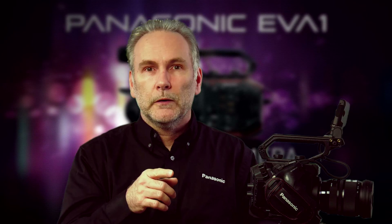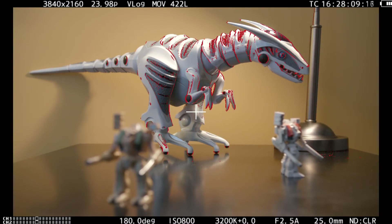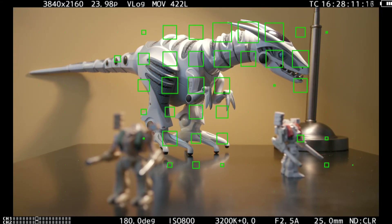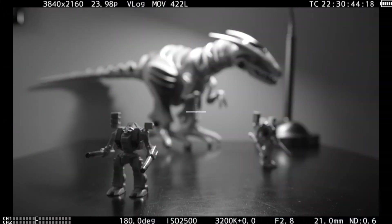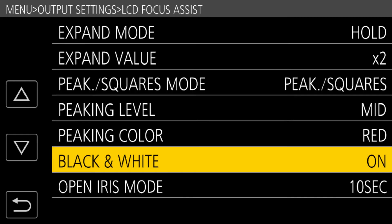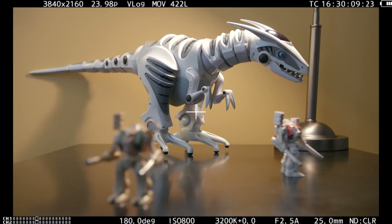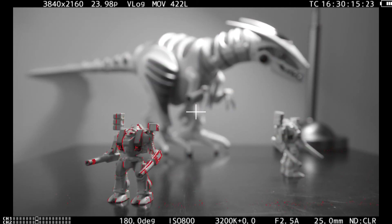You can choose peaking or squares, or you can set up to have both — not at the same time, but one press of the button brings up peaking and the next press brings up squares. Both can be used during recording. You can also turn the screen black and white, and what's genius is you can have the camera go black and white only when you're using focus peaking — so the whole screen is black and white and the only color is your focus peaking color, making it very simple to see when peaking is working.